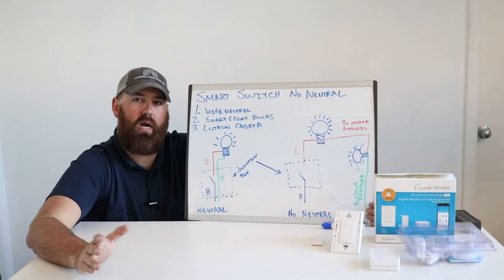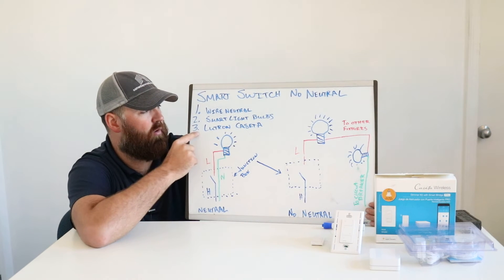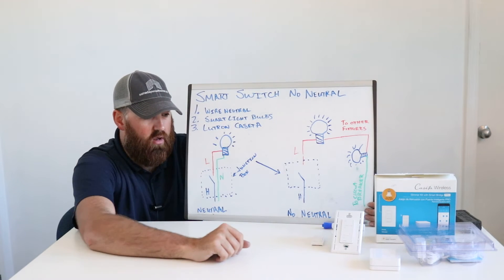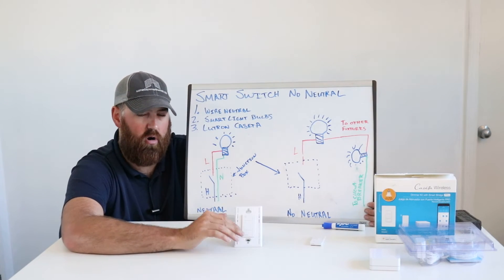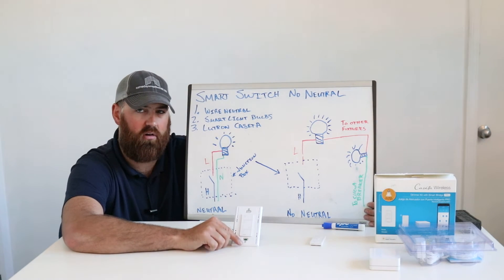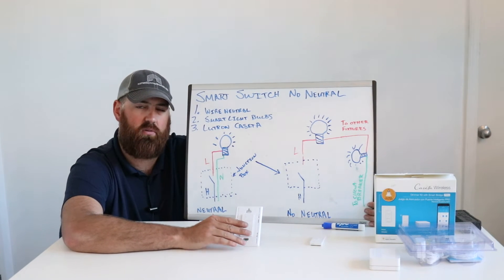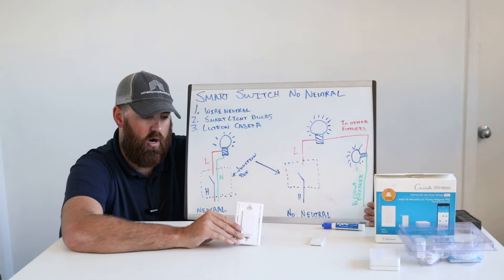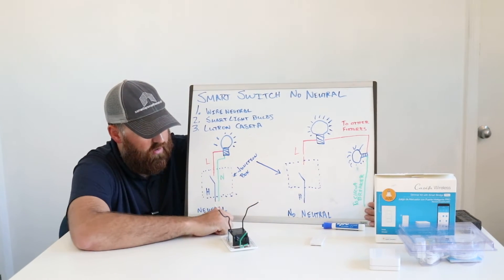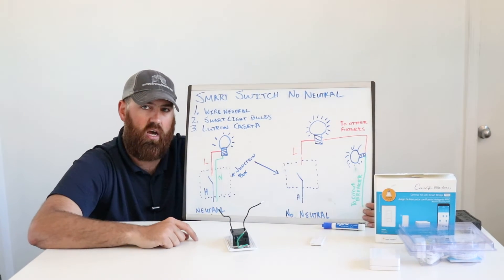If you want the permanent best solution for a smart light switch with no neutral, what I would recommend is going with the Lutron Caseta. We've already researched this extensively — the best option for smart home control without a neutral is the Lutron Caseta light switches. Lutron is a huge name brand, used in high-end homes and commercial settings, and these are incredibly reliable. This is the most dependable switch I've encountered that's easy to install and does not require a neutral wire. Looking at the back of the switch, it only has two wires — a hot wire and a load wire — and can be used in a junction box that does not have a neutral wire.